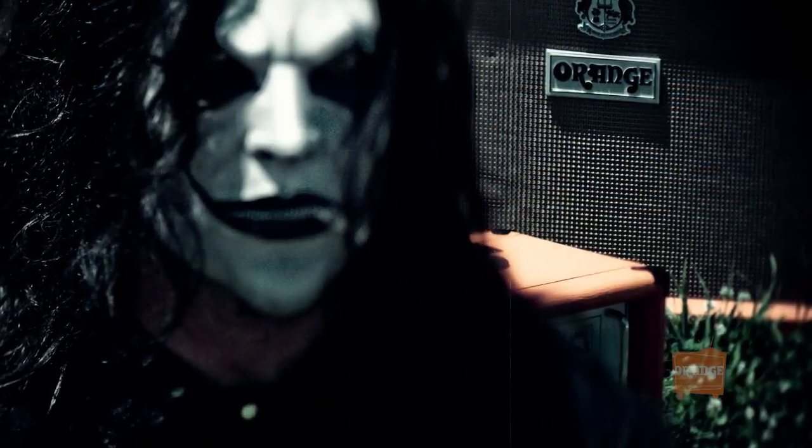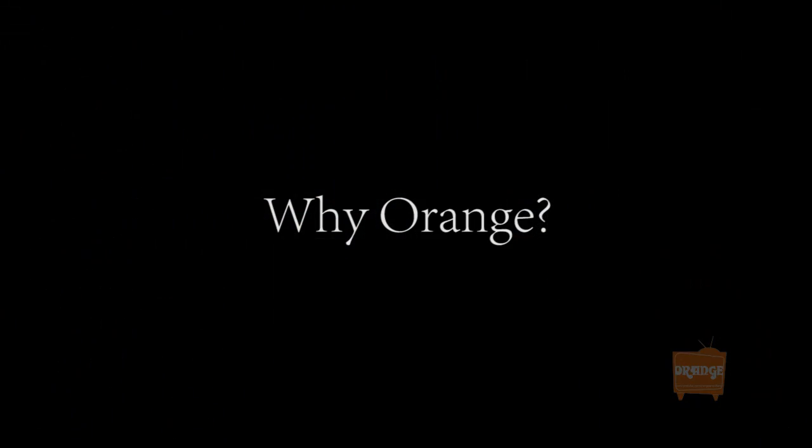Probably something about Orange Amplifiers — maybe. All right, so Jim, you're one of our longtime endorsers. You've been playing Orange for going on five years. Awesome man. What Orange amp do you play? I play the Rockerverb 100.